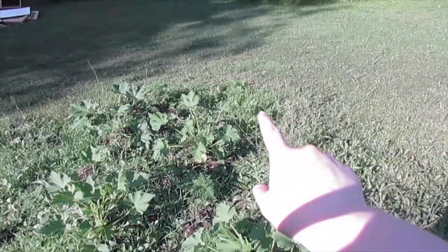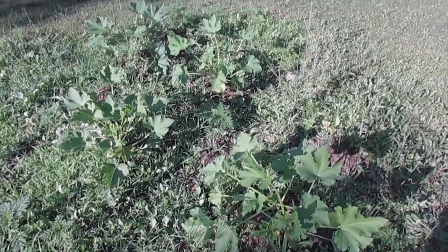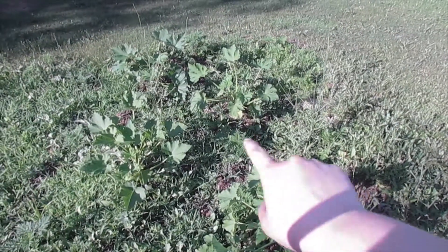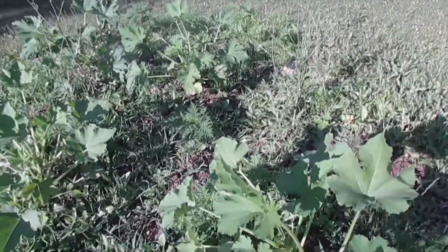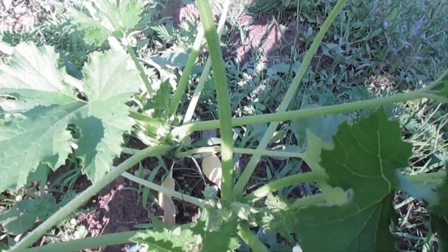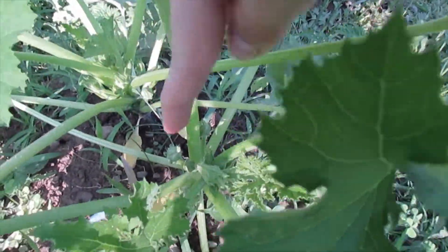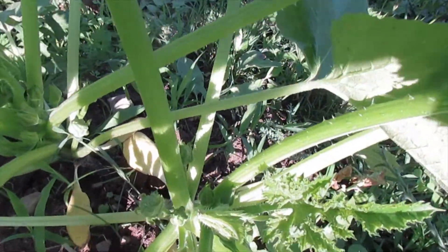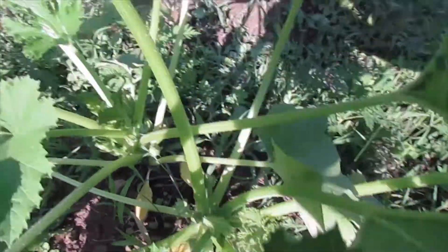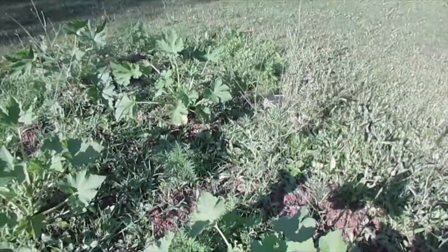Over here I have my zucchini — it's really hard to see because of the sun, but basically I have two plants on each mound. There are a ton of blooms or buds about to bloom down in there, and that's about how every plant is at this point — they have a ton of buds but they're just not producing any blossoms yet.